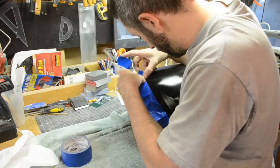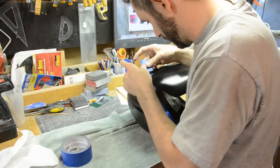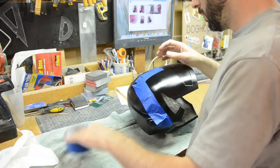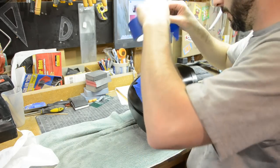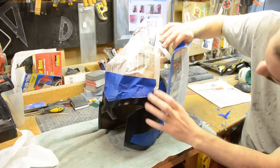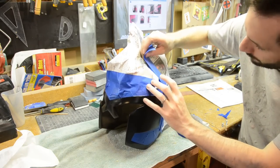Then I took and masked off all of the areas that need to be red. I just took normal painter's tape and laid it down on all the edges, and then I would go in with a knife and trim up the pieces that I didn't want to get painted.